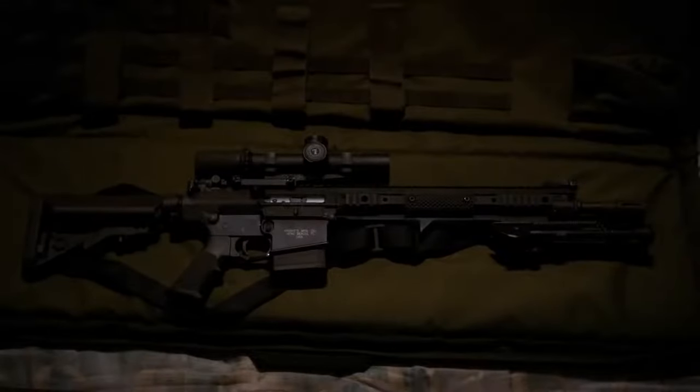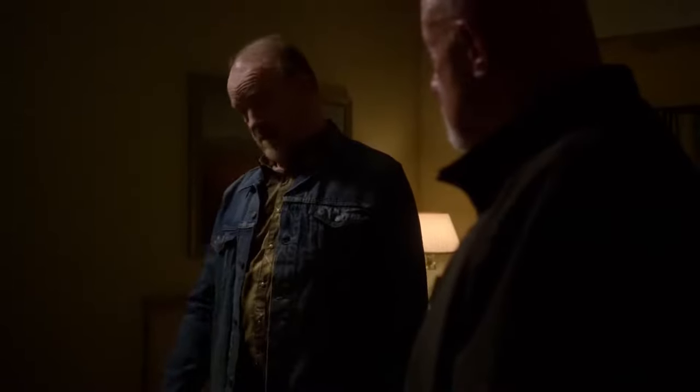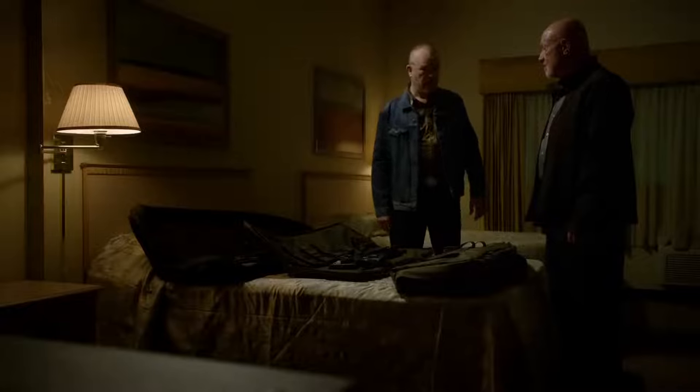SR-25 match rifle, Eugene Stoner designed, semi-auto. That's about 11 pounds there. Not quite the range or the punch of the AR-50, but you're still talking about 0.5 MOA at well past a thousand meters. I've heard they're prone to jam. It's been known to happen in the field, but there's not a semi-auto built that can boast it never jams. If that's a concern, you ought to stick to bolts. A good bolt-action rifle — if you jammed it, I'd wager you were setting out to do so. Which brings us to the M40.